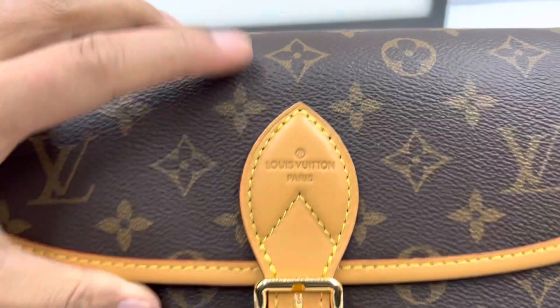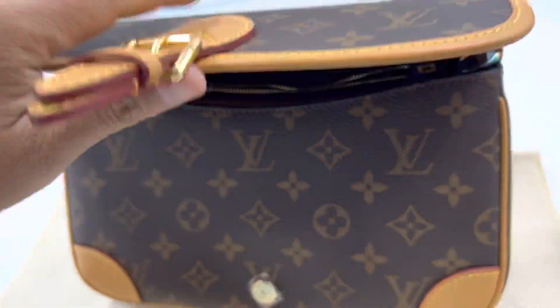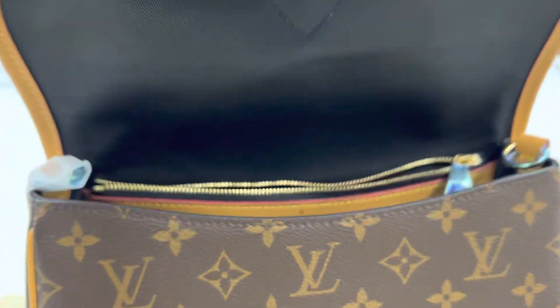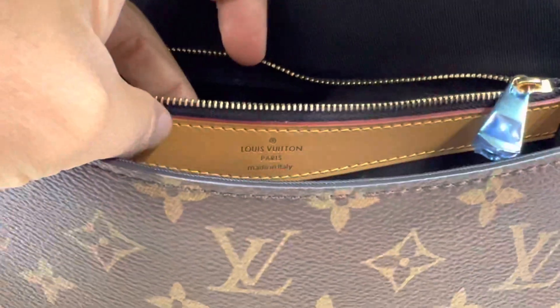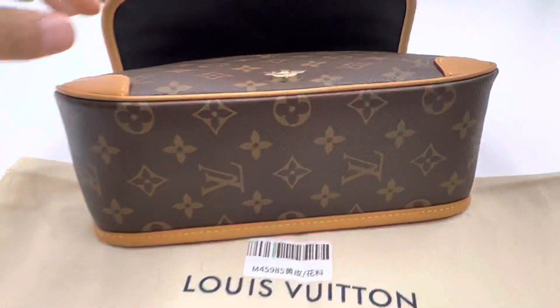Perfect quality of the stamp. Let's see the inside — black color fabric zipper. The stamp is also great. This is still the dead coat version.